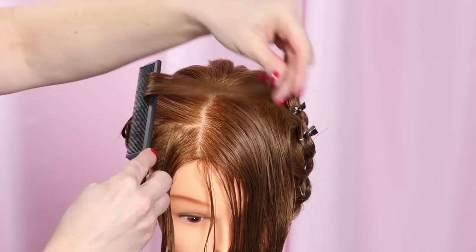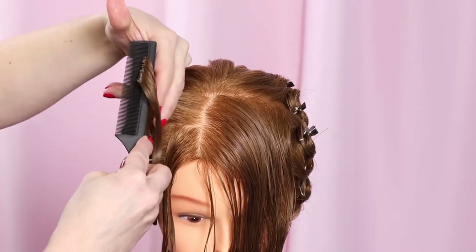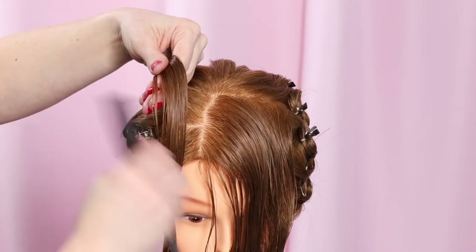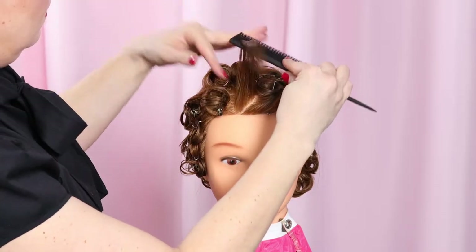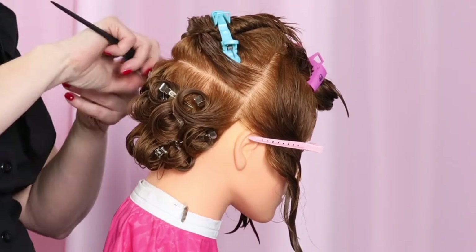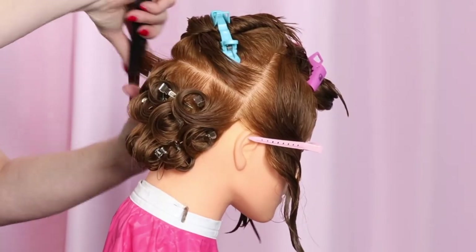We're easing into the world of pin curl patterns with this set, just focusing on the top. It's really good practice. Trying to do too much at first can lead to frustration and quitting. So I'll do the more complicated stuff on top, and since we all love a full finished style, the rest of the hair will be set in really basic curls.